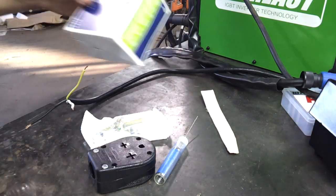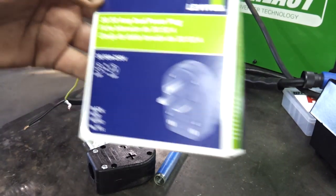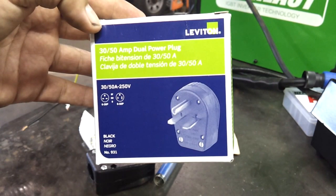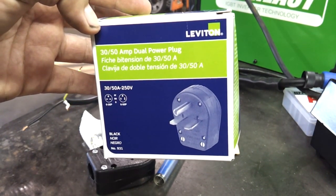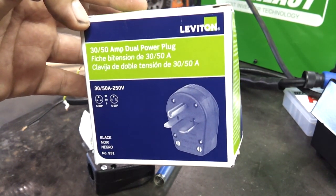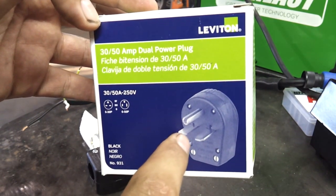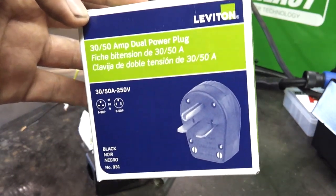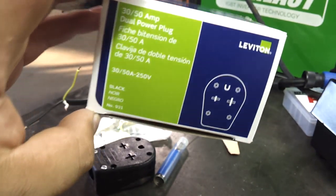What we have here is our Leviton. You can get this at your local big box hardware store — Home Depot, Lowe's. Home Depot seems to be a little bit cheaper in my area. This plug can be set up two different ways. As you see in the picture, the bottom prongs are set up horizontally, but we're going to go vertical on my setup. It does it both ways.